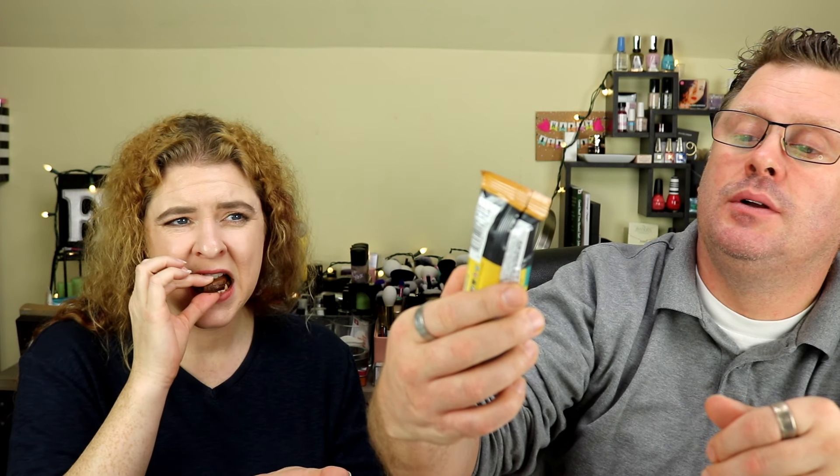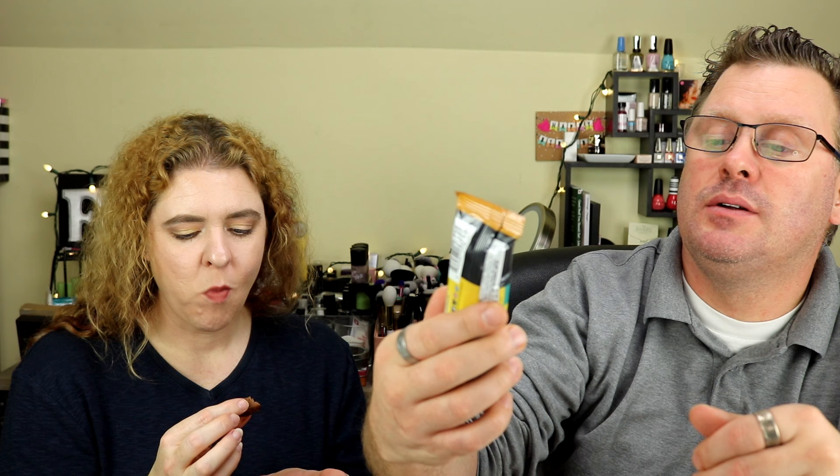We have the Raw Rev Glow — 'Radiance from the Inside Out' — Creamy Peanut Butter and Sea Salt bar with raw superfoods. Stats: 180 calories, 11 grams of fat, 17 total carbs with 14 fiber and 2 sugars — three net carbs — and 15 grams of protein. The main ingredients are peanuts and rice protein. I'm not really into trying it.